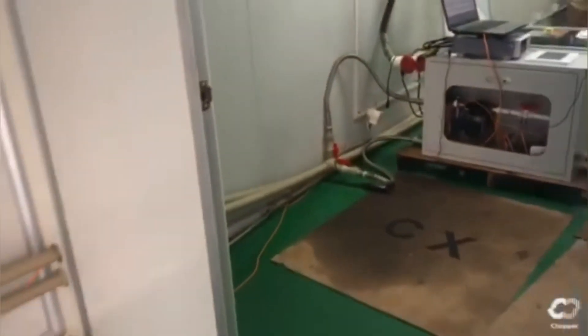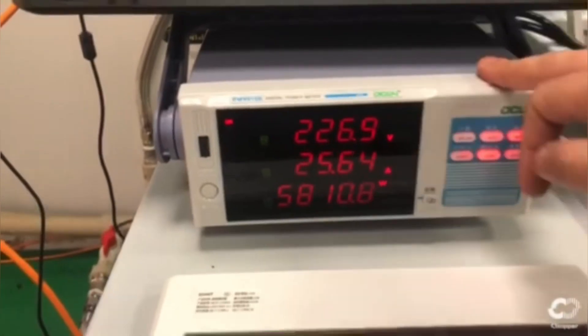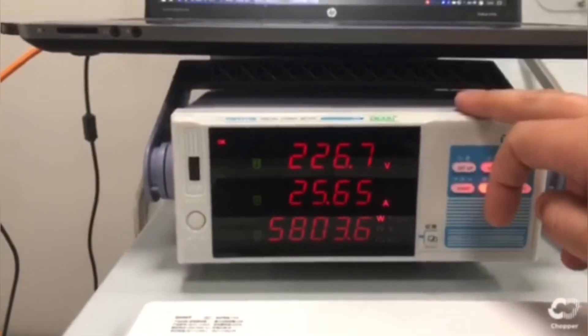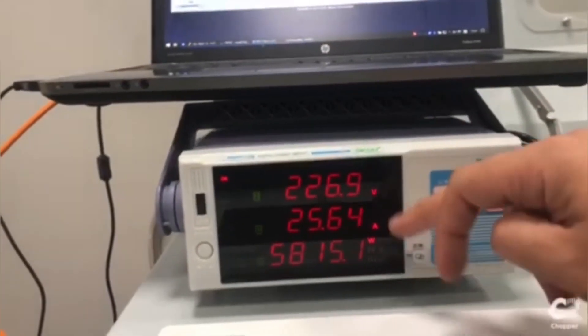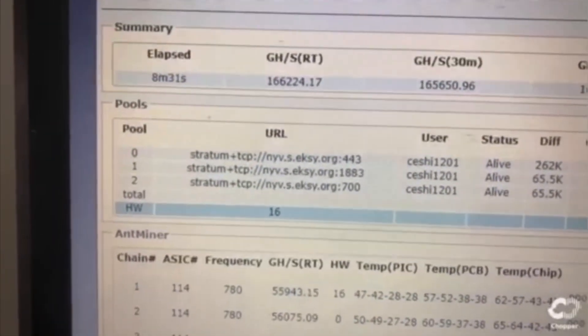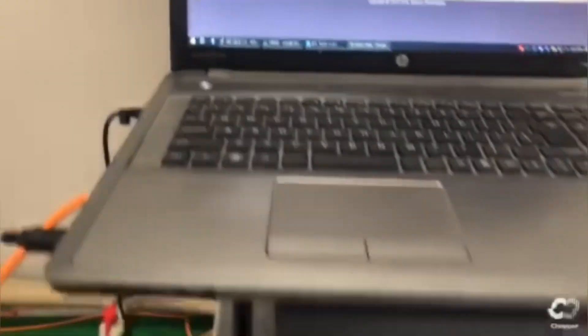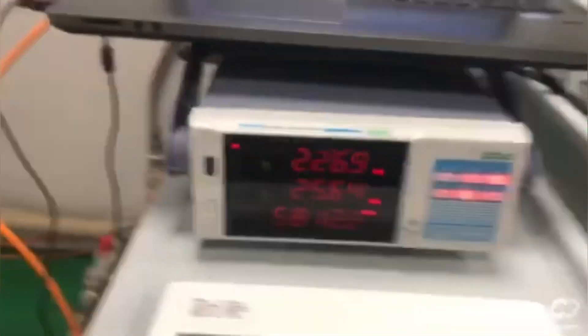Now let me show you how much hashrate this one is pushing. As you can see, the tank comes with a lot of monitoring. We have the power consumption currently at 5,800 watts. Keep in mind, this is not stock — this particular miner is running the aftermarket control board. We are at 165 Tera hash stable. For this power consumption that gives us around 34 watts per Tera hash.